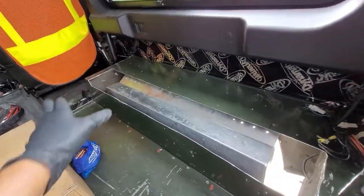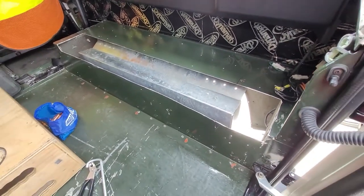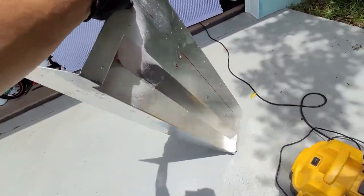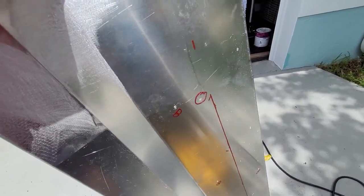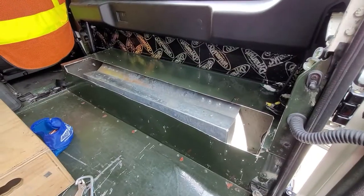I wiped everything down with alcohol. The bottom piece is pretty much in place — just separate it a little bit — and I'm going to go ahead and put in the seam sealer all the way around and then put in this plate. Everything is marked where I have to put the large rivets and the regular ones. Let's go to town on this sealant.